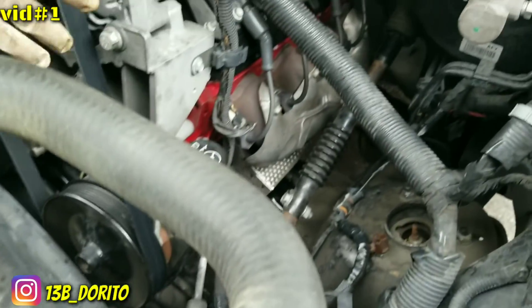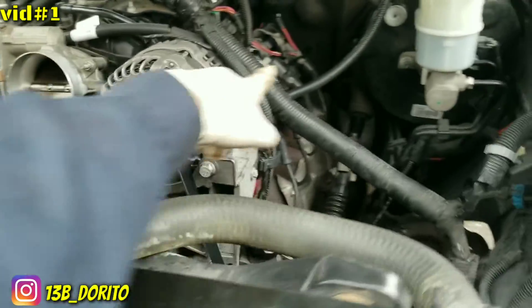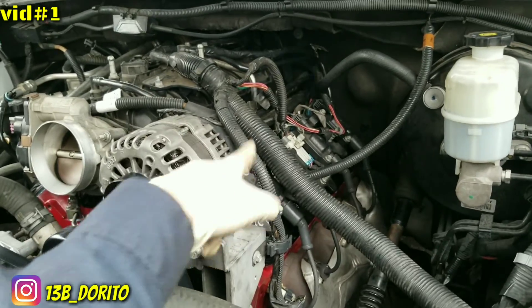If not, just get them loose and move it out of the way. Starting by unplugging the coils — the whole coil assembly — and move the harness, then start removing the intake.